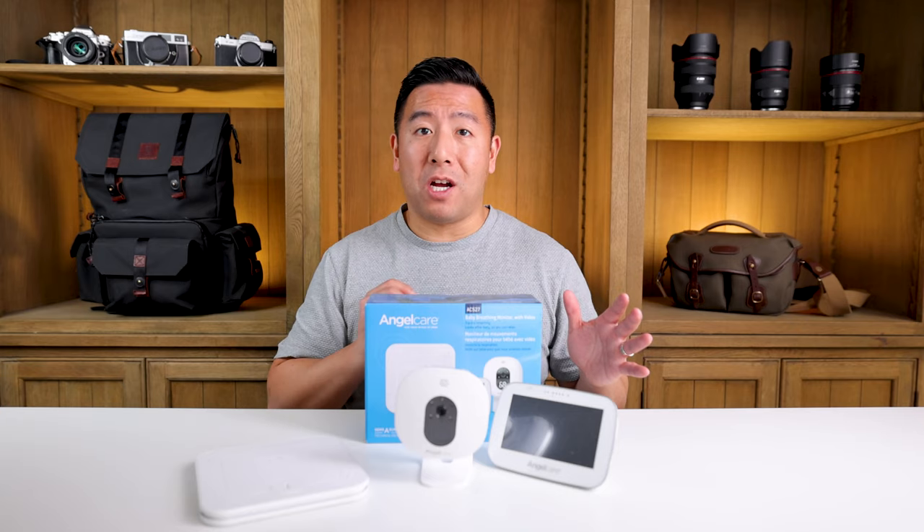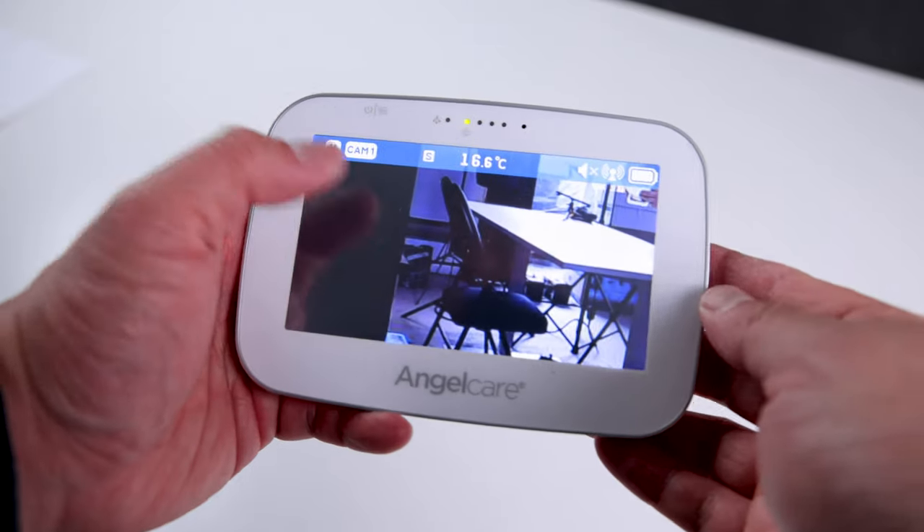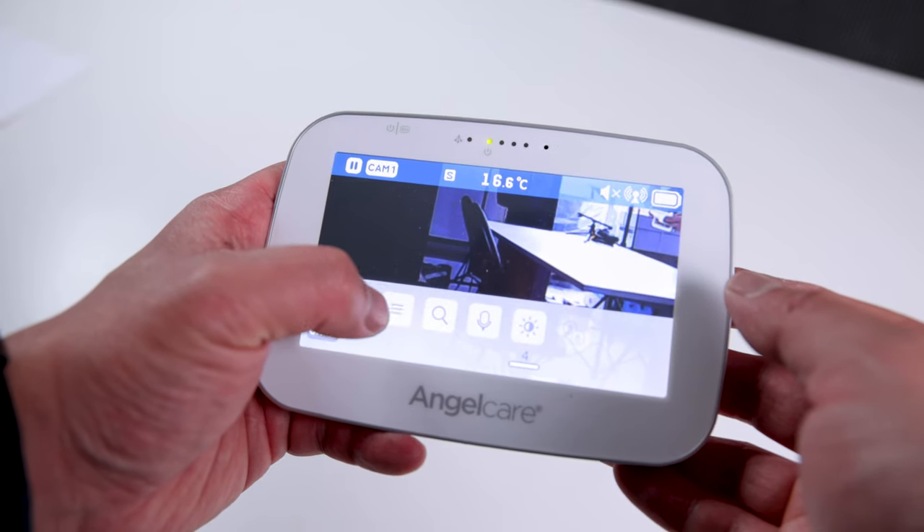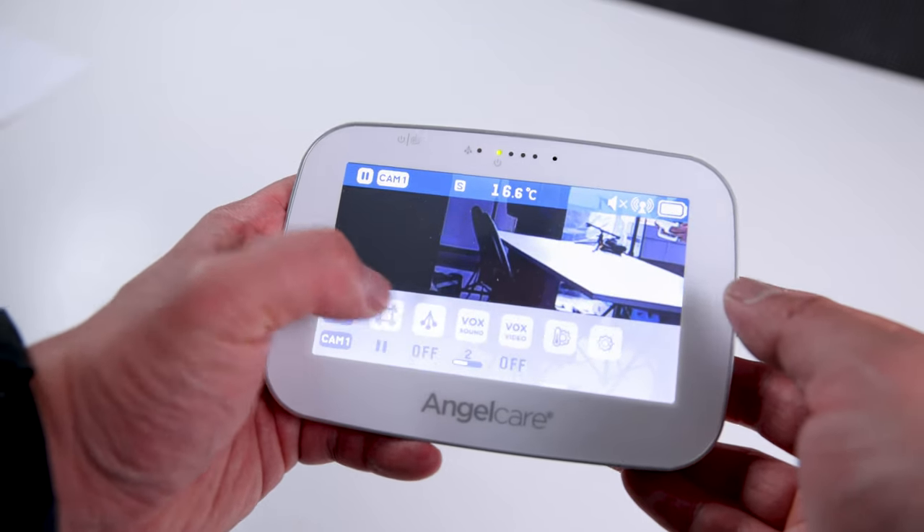You're constantly trying to touch the buttons but sometimes it doesn't sense it, so you end up button smashing. Sometimes you've pressed it too many times — it's absolutely terrible.